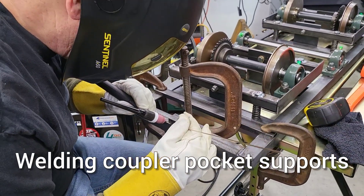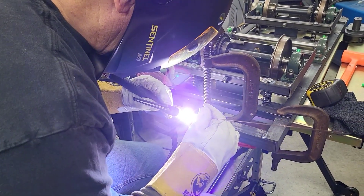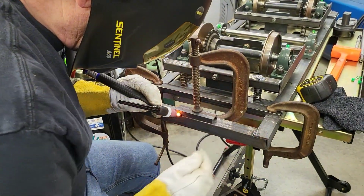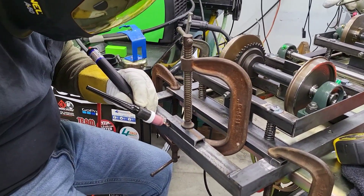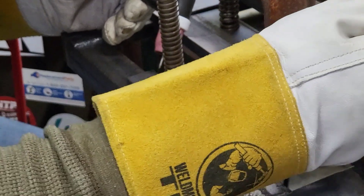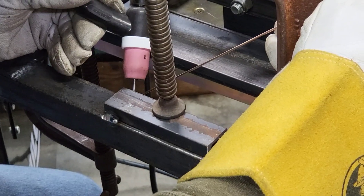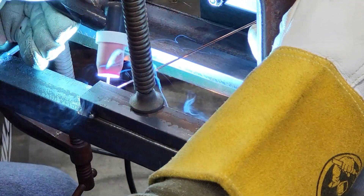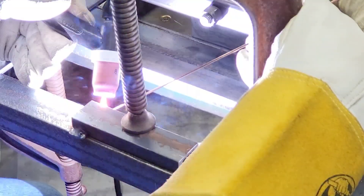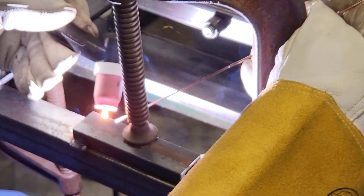Now it's on to welding, and Bill is working on the TIG welder. He's going to first tack this support on — this is a support for the coupler pockets on one end of the locomotive. It's got a single coupler pocket on each end. Here we see Bill TIG welding the support for the coupler pocket on the end of the frame. There's another support he's going to weld on there, and then he's going to weld on the coupler pocket itself.